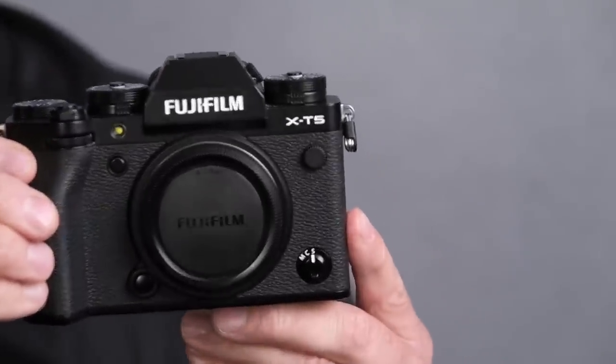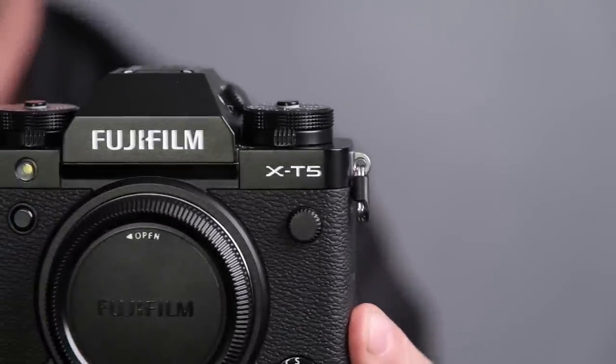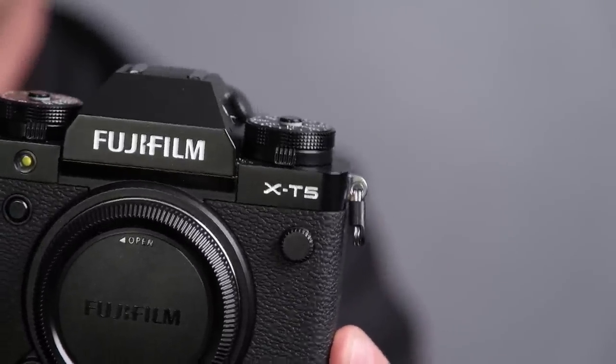Hello again, it's Michael from Fujifilm. Some of you are rubbing your eyes wondering — is that really an X-T5 camera? Yes, it is the X-T5 camera, and it will be available in stores in the middle of November 2022 at a price point of $1,699.